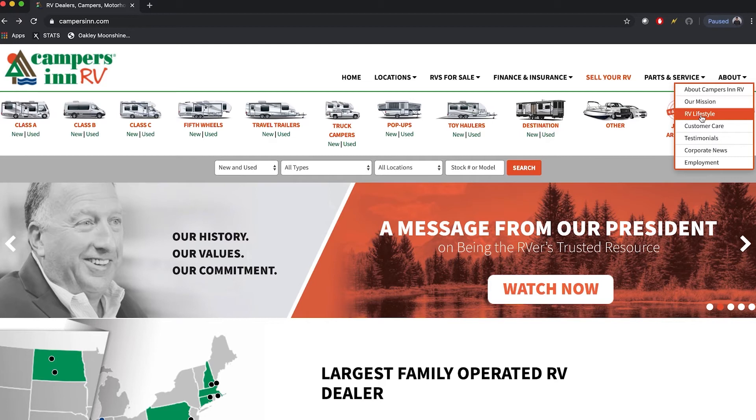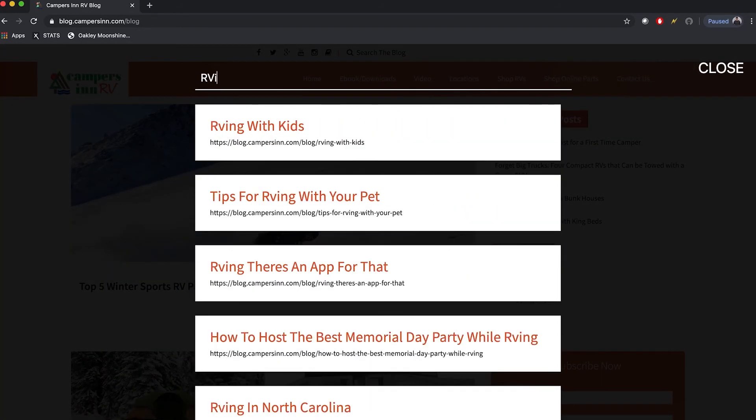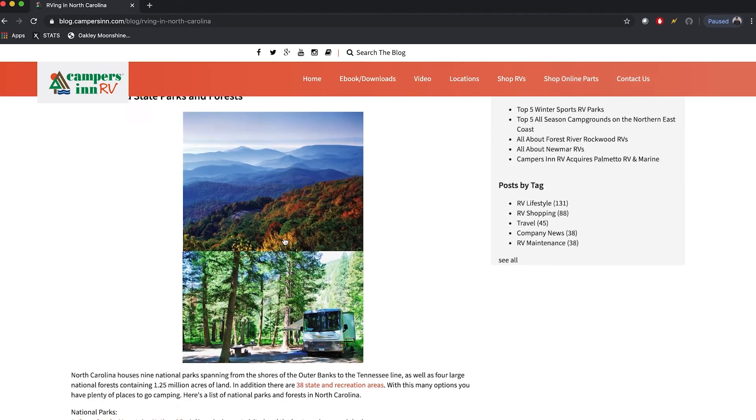Thank you for watching — I hope this video has given you clarity on how to de-winterize your RV. At Campers in RV we pride ourselves in being the RVers' trusted resource. We also have a website and blog full of information to help you research and make the most of your RV lifestyle. I encourage you to check it out at the link below. Thank you for watching and choosing Campers in RV.